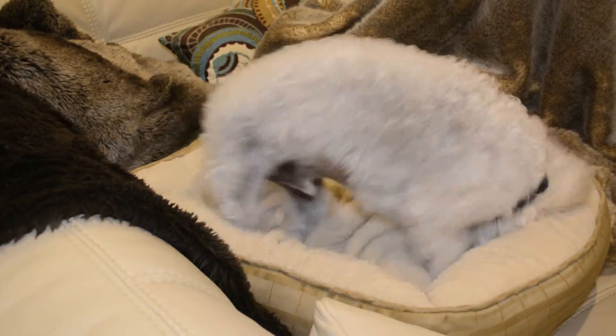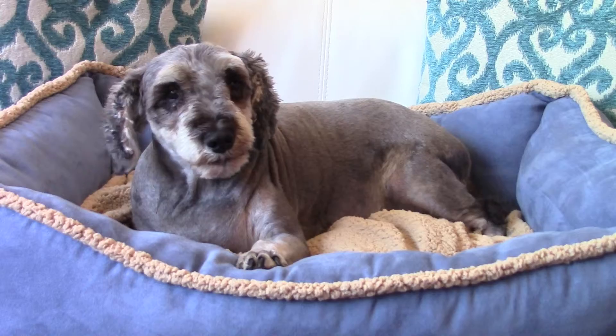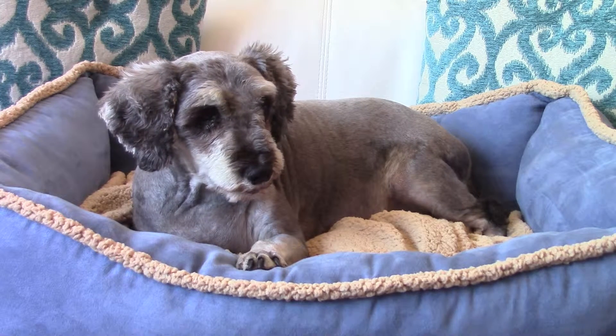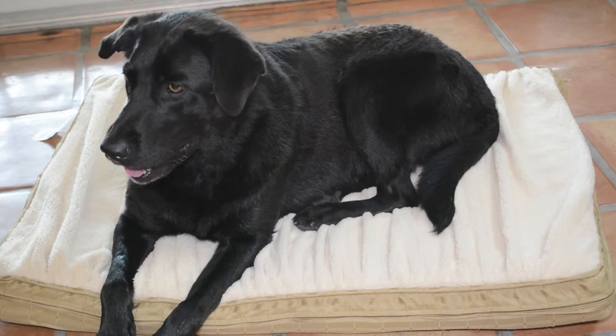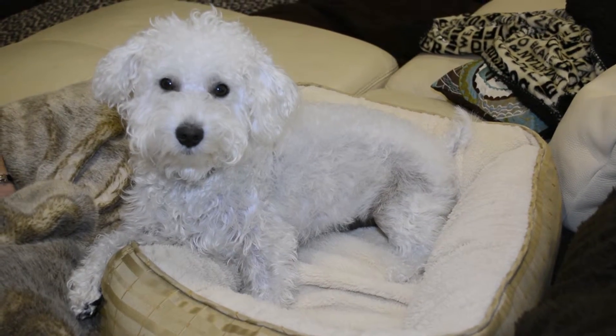When it's time for your pet to burrow deep into dreamland, nothing comes close to the comfort of the Aspen Pet Shearling Lounger, the Petmate Orthopedic Bed, and the Petmate Nuzzle Lounger, all with the Dig and Burrow feature.